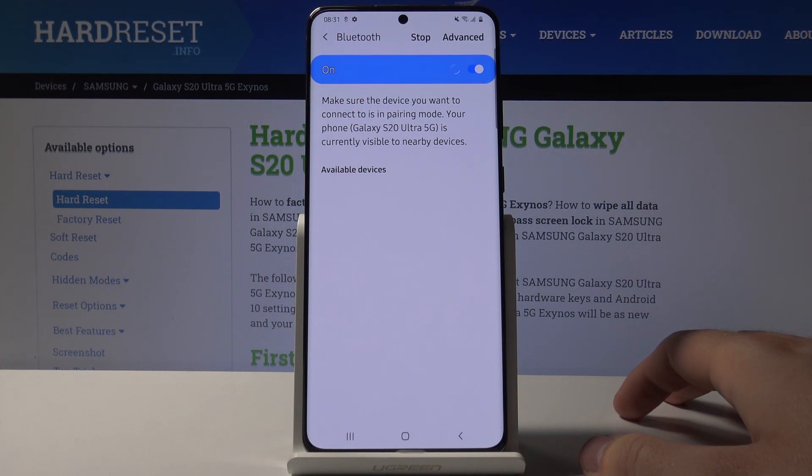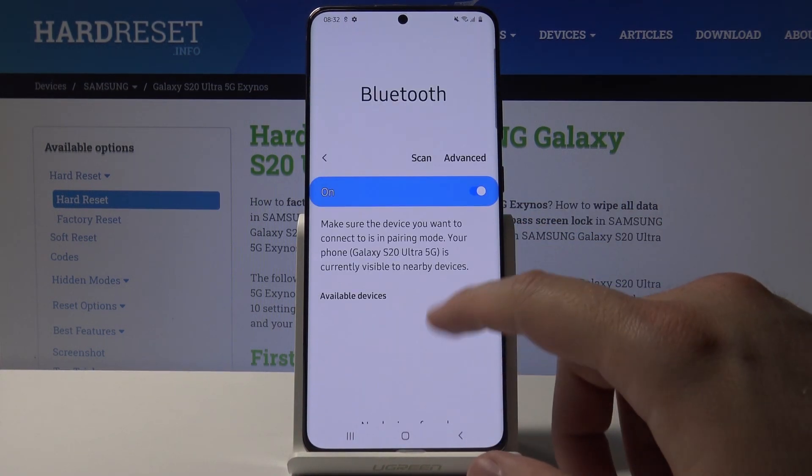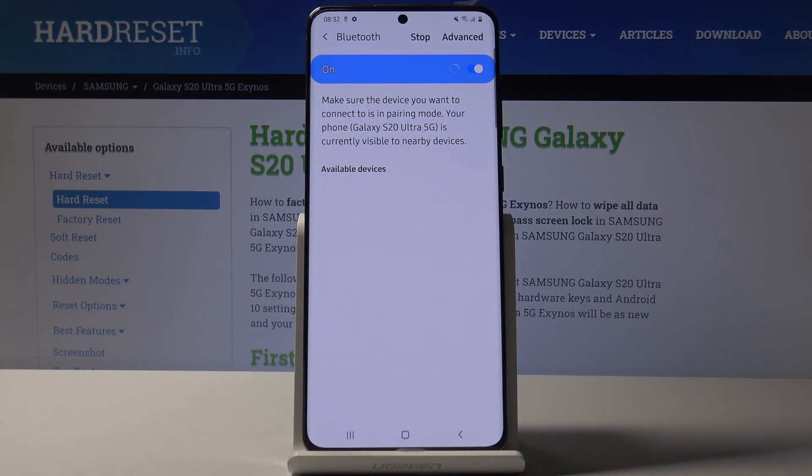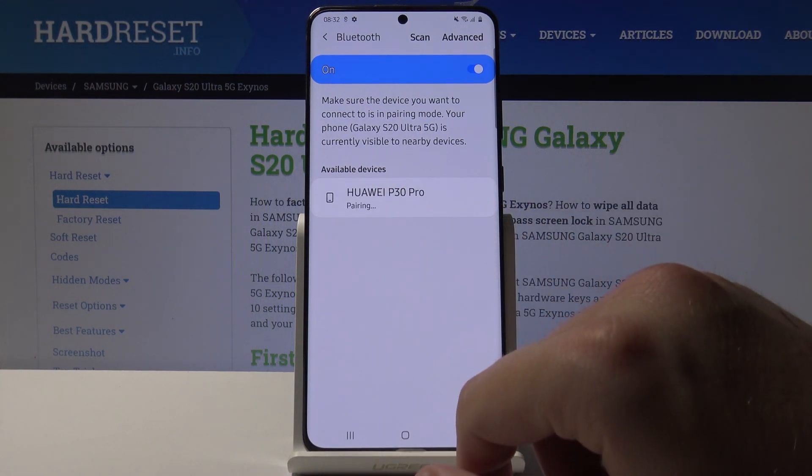I'm going to open Bluetooth on my smartphone, the Huawei P30 Pro, and I have to wait a little bit until the devices find each other. Just click to scan if nothing happened, and here it is — my Huawei P30 Pro — so click on it.